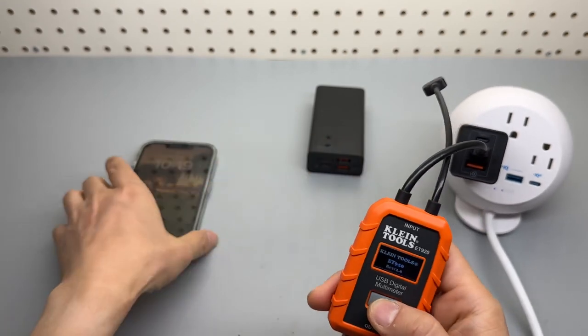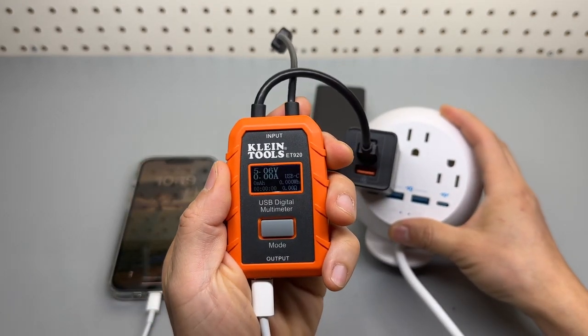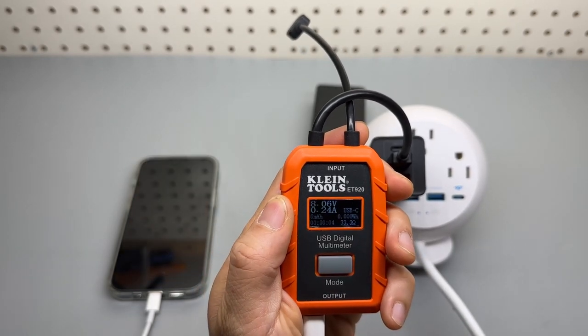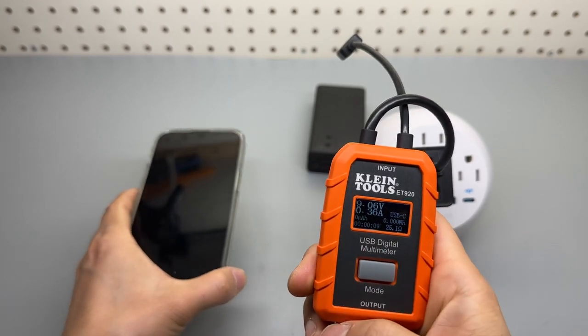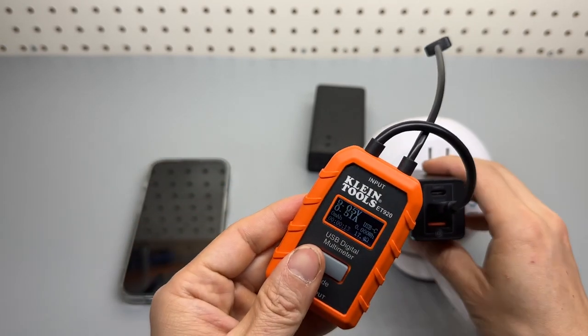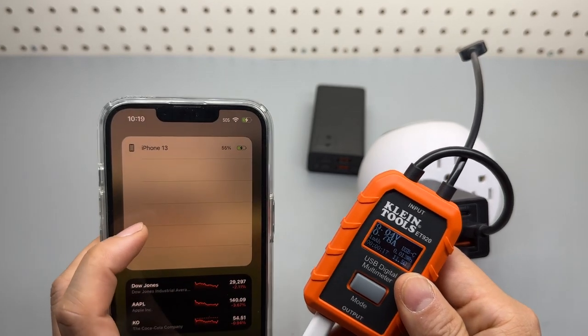It takes a minute to boot up. It's 5 volts again, but it looks like the iPhone was able to negotiate for 9-volt charging. The wall charger with our iPhone — with the state of charge at 55 percent.